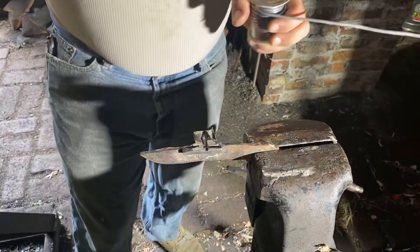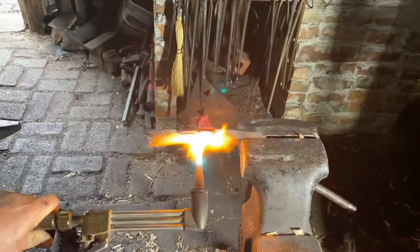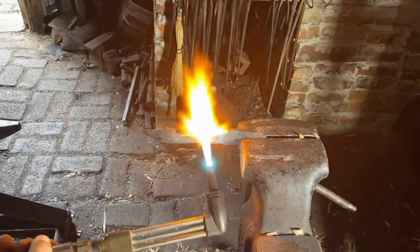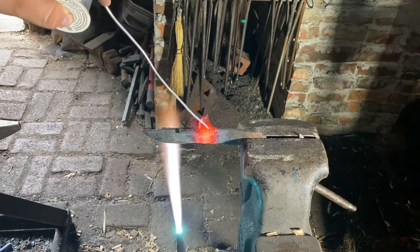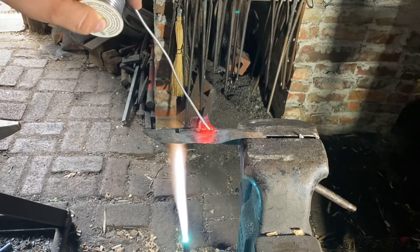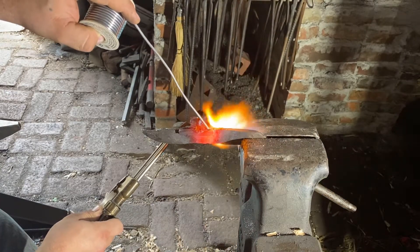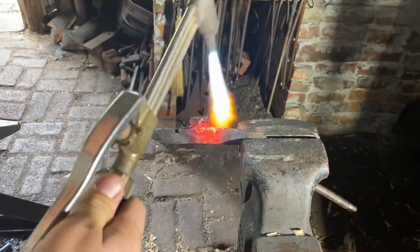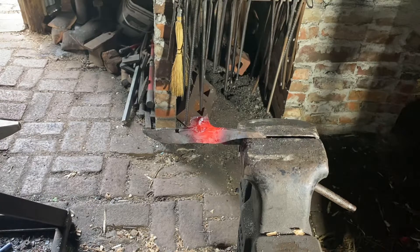Because this solder doesn't melt at a very high temperature, we'll just be using a map gas torch. I got impatient and the map gas was taking too long, so we switched over to oxygen and acetylene. Put regular borax on the joint.